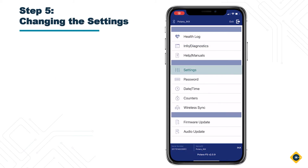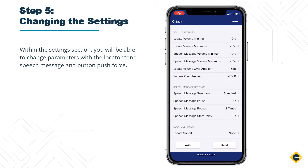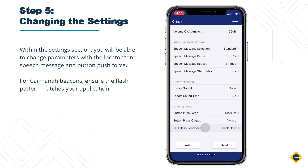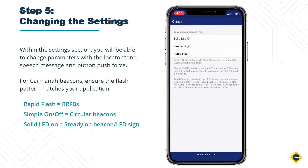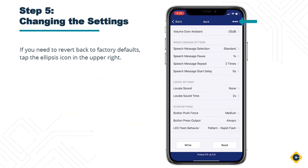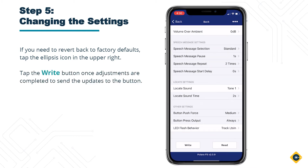Step 5: Changing the settings. Within the settings section, you will be able to change parameters for the locator tone, speech message, and button push force. For Carmana beacons, ensure the flash pattern matches your application. If you need to revert back to factory defaults, tap the ellipsis icon in the upper right. Tap the right button once adjustments are completed to send updates to the button.